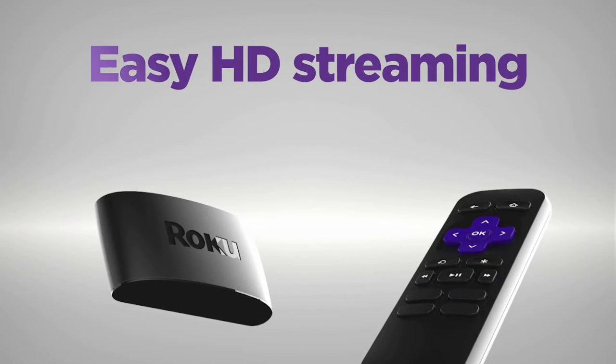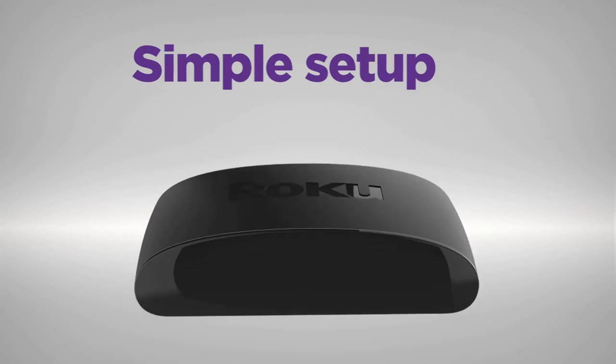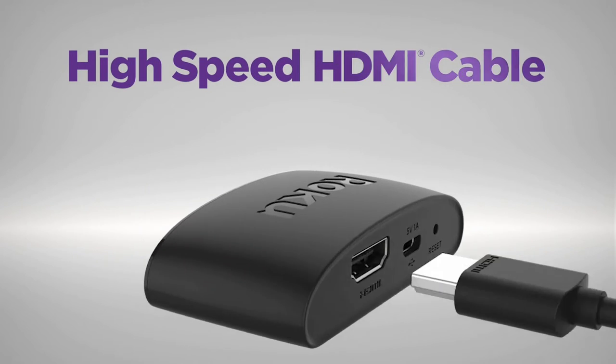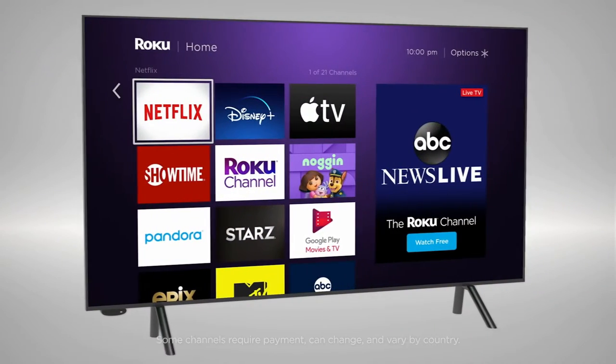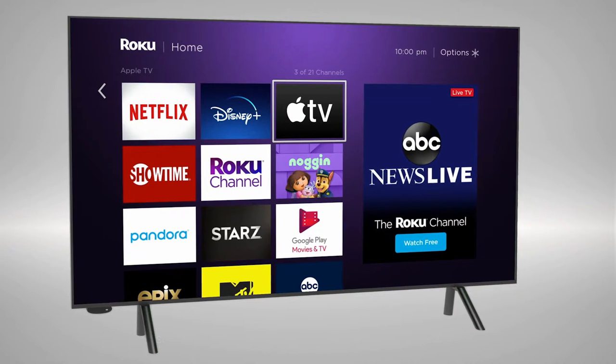Introducing Roku Express. Fast, high-definition streaming made easy. Setup is a cinch with the included HDMI cable.